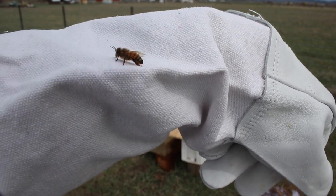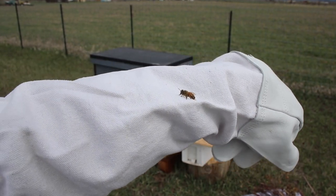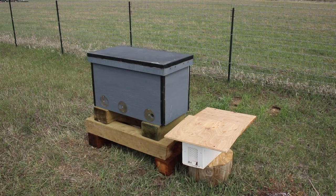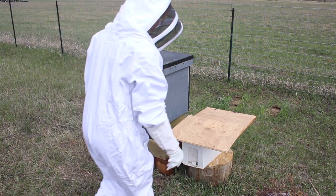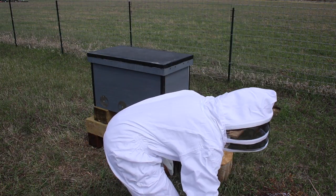Hey folks, Ariel over here at Phi Myth, where today what we are going to do is install that bee nucleus, or the nuc that I picked up a couple days ago, into its brand new hive.